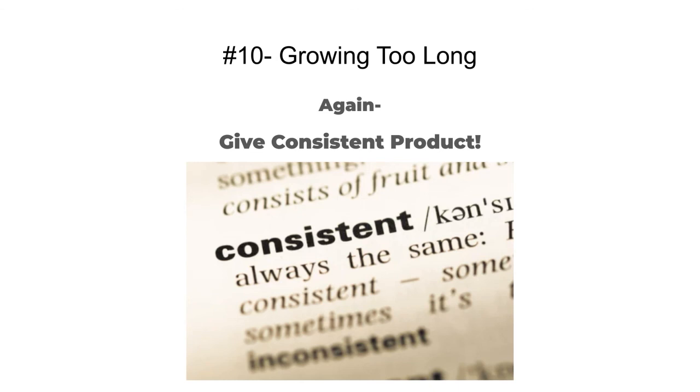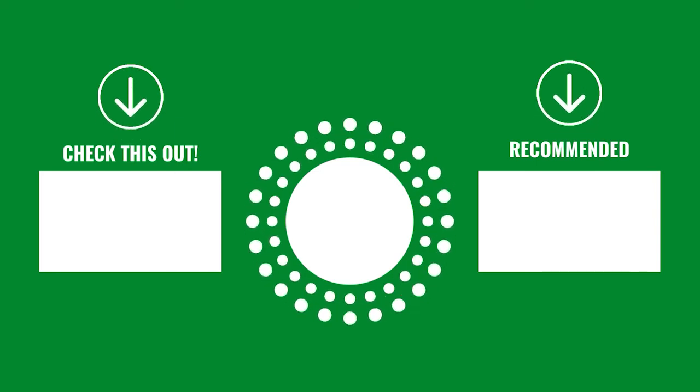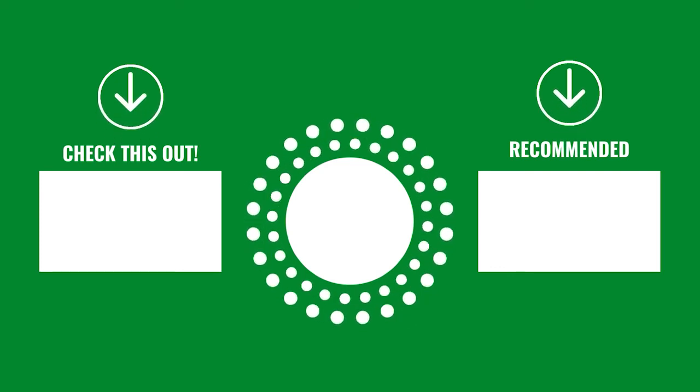Giving consistent products is how you get repeat customers and grow your business. Put in the comments what mistakes you've made growing microgreens when starting out, what you've avoided, or something you wish you'd known before getting started. Make sure to check out our video on how to maximize your shelf life, and we'll see you in the next one.